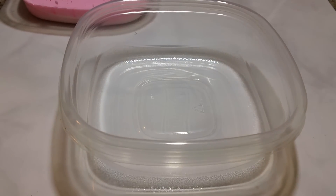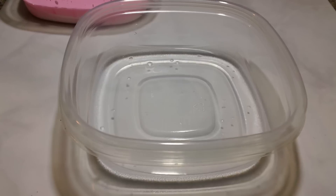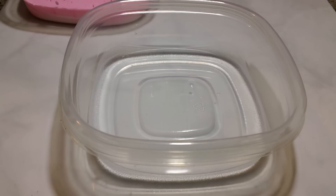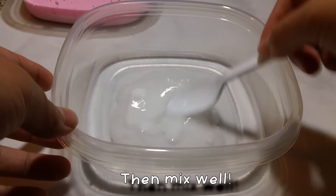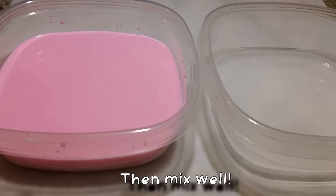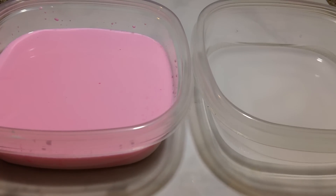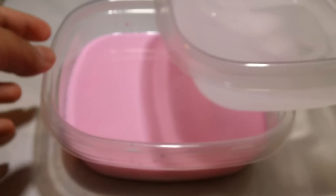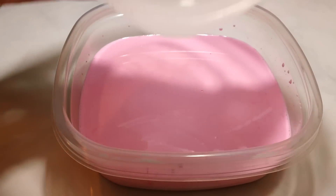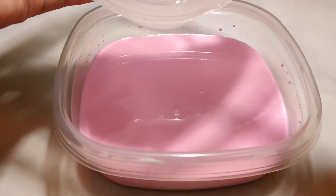Alright, so in the second container, you're gonna add a half cup of warm water. And then you're gonna add 2 teaspoons of the borax powder. Alright, so after both parts have been thoroughly mixed, you're gonna go ahead and pour either side into the other. Hopefully this works.